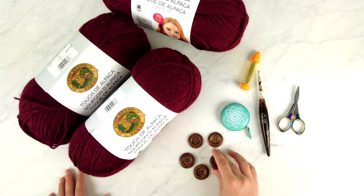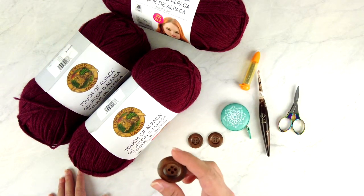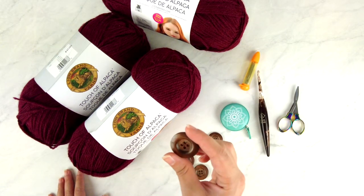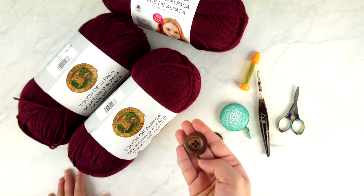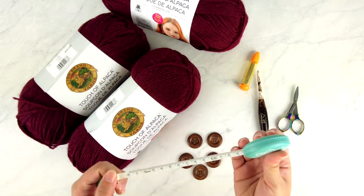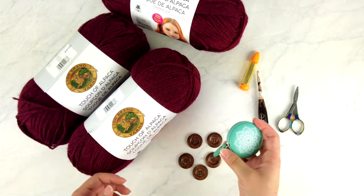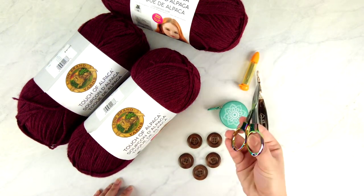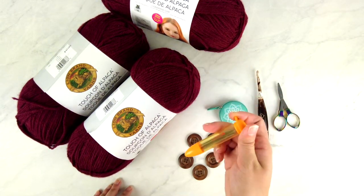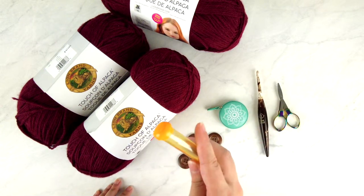You'll also need some buttons. I have wooden buttons that are one and one-eighth inches in diameter. I'd recommend staying between one inch and one and a quarter inches. For my size I need five buttons. You'll also need a measuring tape — I'm using one from Knitter's Pride — for checking gauge and measuring the wearer. I also have scissors, rainbow folding scissors from Knitter's Pride, and Clover Chibi yarn needles with a bent tip, though any yarn needle will do.